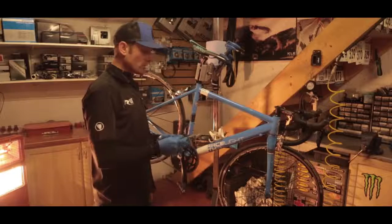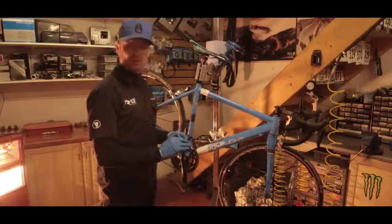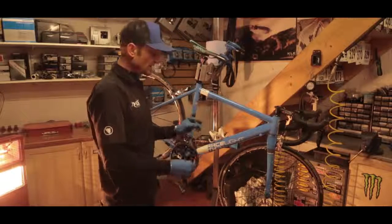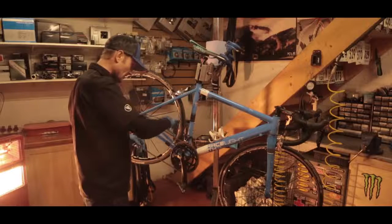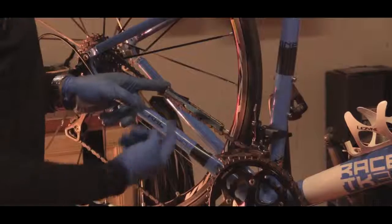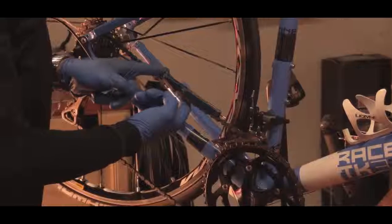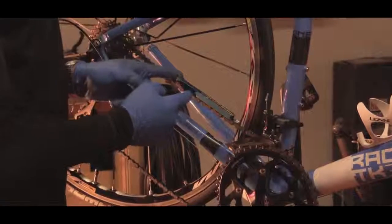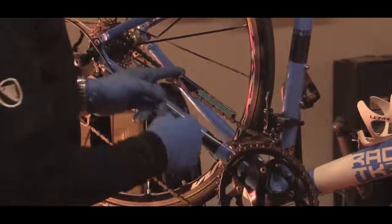There are various tools on the market that will measure your chain and tell you how much stretch there is in it. They'll indicate to you whether it needs replacing or not. This particular model fits into the chain links like so, and then there's a swing gauge which can be read through a little window. This one indicates to me straight away that this chain is very worn — the swing gauge goes pretty much right the way through its arc of travel. So for sure we know this chain is ready for replacement.